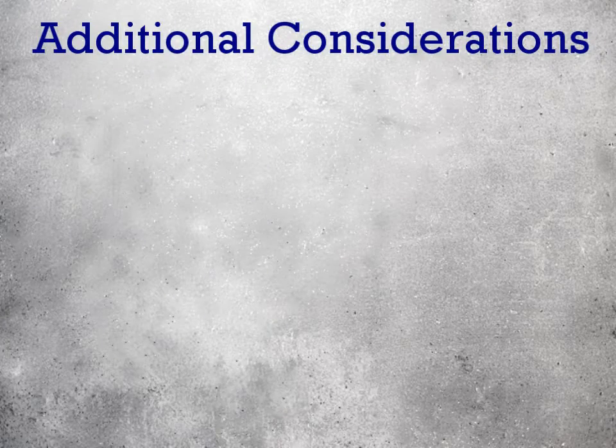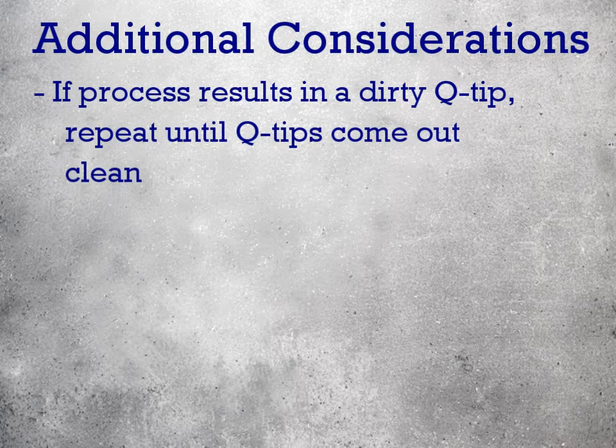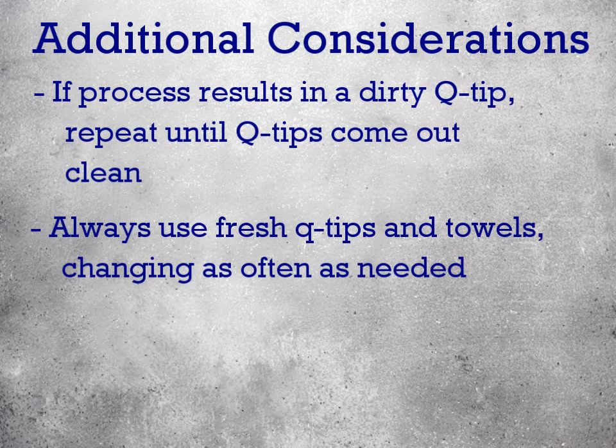The following are additional considerations to take into account when using Colicare. For any of the cleaning steps, if the process results in a dirty Q-tip, repeat that process until the Q-tips come out perfectly clean. This ensures that all dirt has been removed from your collet and spindle. Always use fresh Q-tips and towels in between cleaning steps and process iterations, changing these as often as needed.